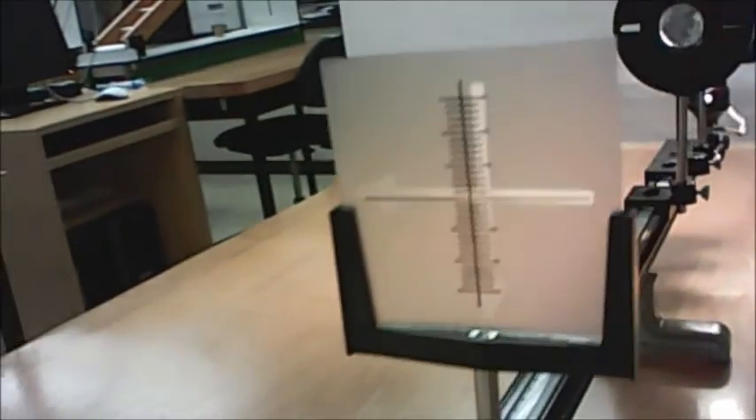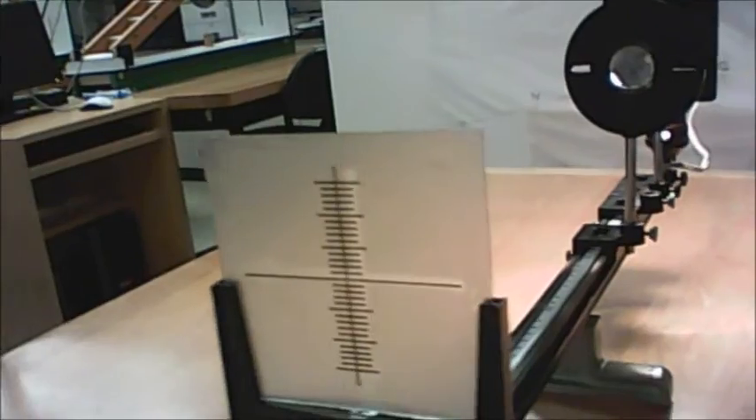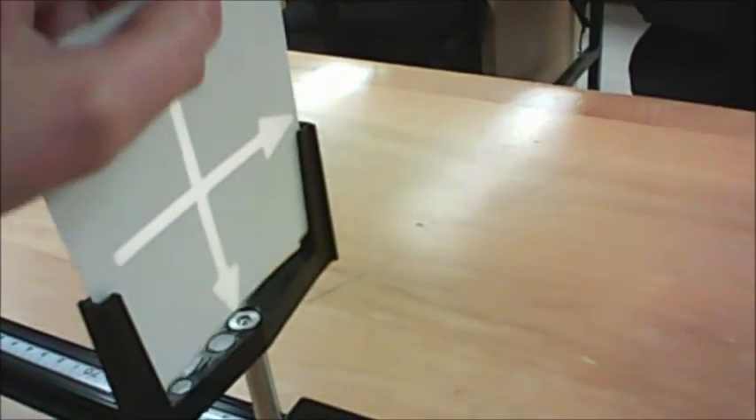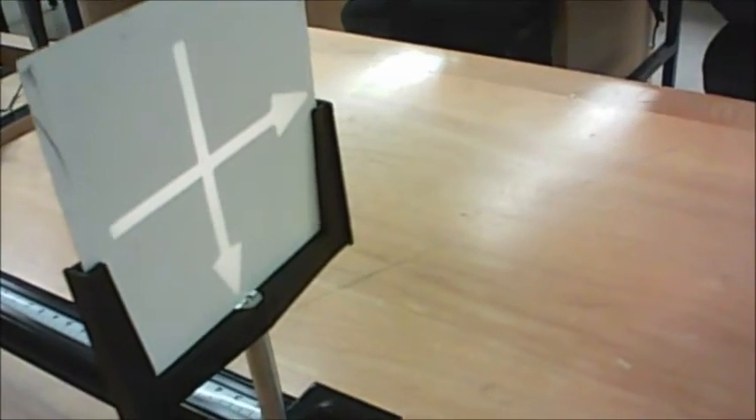And if you go to even a slight angle, suddenly it's really hard to see. But if you're having trouble seeing the image anyway, another thing you can do is to remove this screen entirely and replace it with a piece of white card, and then you can view the image from the front.